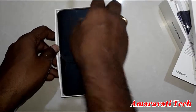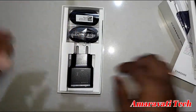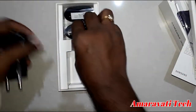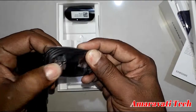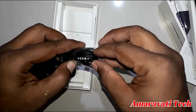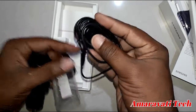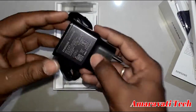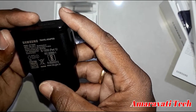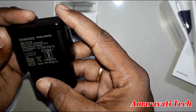Let's see what else is inside the box. We have the mobile, the charger, and a Type-C cable. These are the earphones — normal Samsung earphones, not high-end ones. And the ejector pin. The charger is a fast charger: 9 volts at 1.167 watts, and 5 volts at 2 amps — adaptive fast charging.